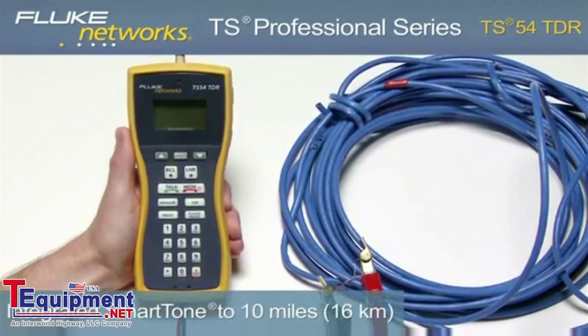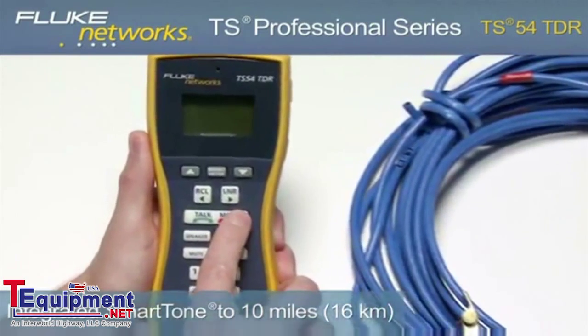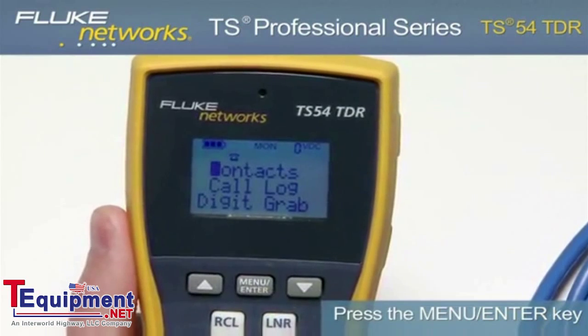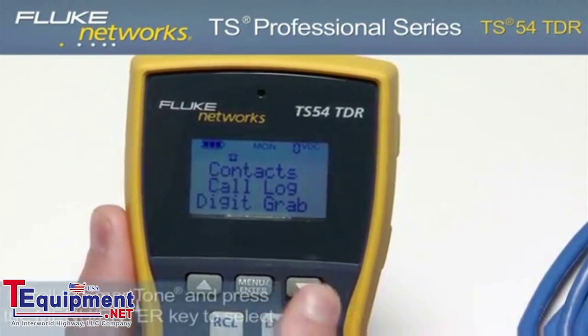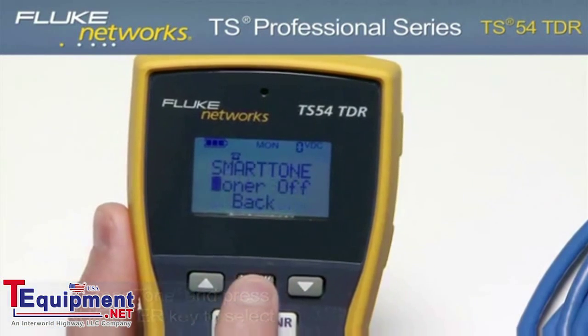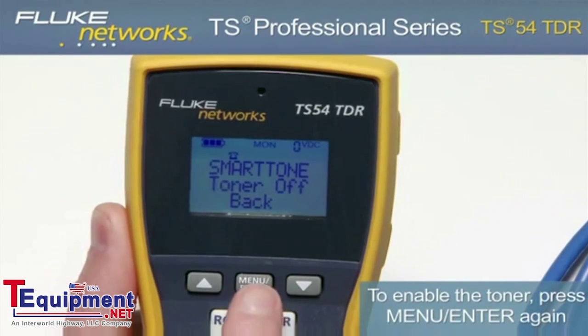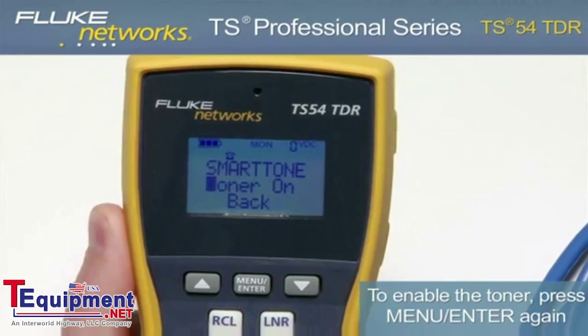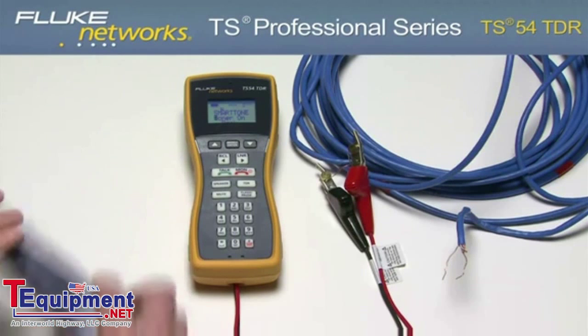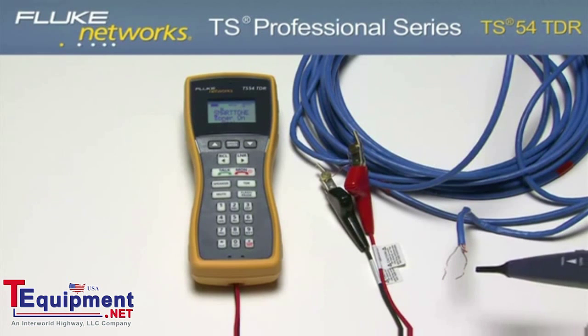To use the toner, connect to a dry line and turn on the unit. Press the Menu-Enter key. Using the Down key, scroll to Smart Tone and press the Menu-Enter key to select. To enable the toner, press the Menu-Enter key again and notice that the LCD now reads Toner On. Using any ancillary probe, you can now locate your pair of wires.